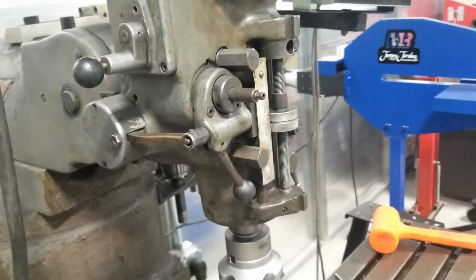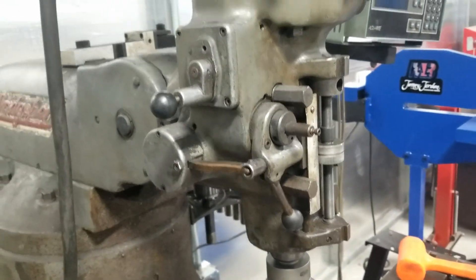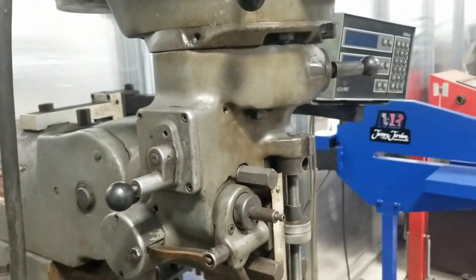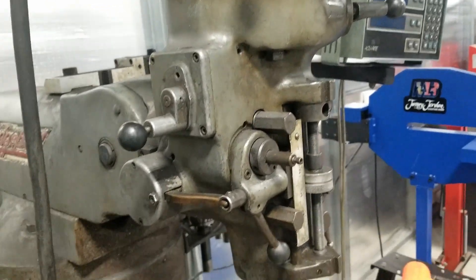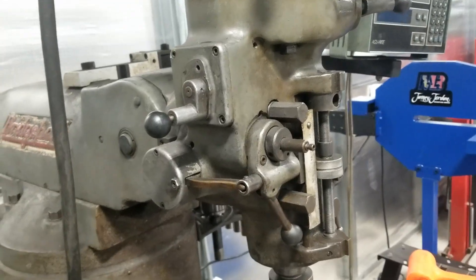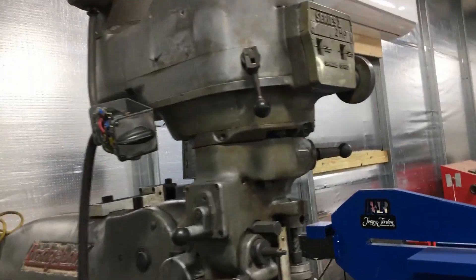If your machine runs good you don't need to do any of this, but I changed out the bearings, some bushings, and a whole bunch of other stuff that I'm going to show you guys. Now if you find this helpful, please like it, subscribe, and stay tuned for more.